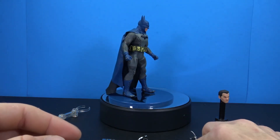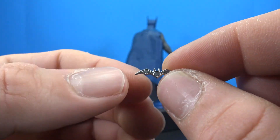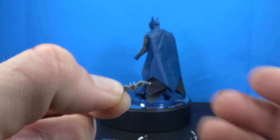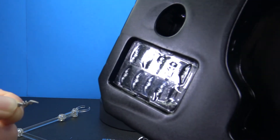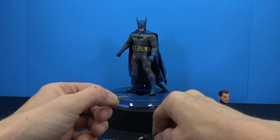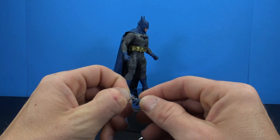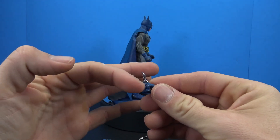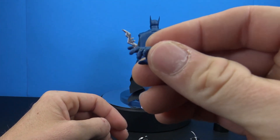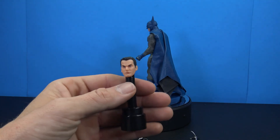He comes with 10 batarangs — yes, 10 — and they're all exactly the same, done in a very nice metallic silver. There is some sculpting detail in there. It's a little bit excessive, but the cool thing is with the style pose hands being on the soft side, you can technically jam at least three into each hand, so you only have four to worry about if you want him holding all six batarangs.